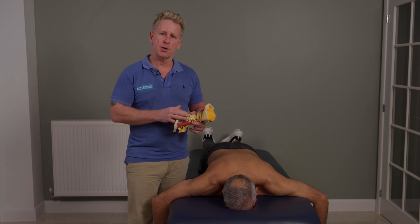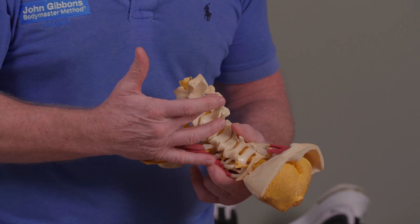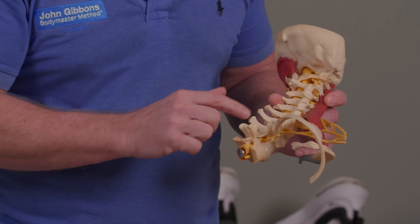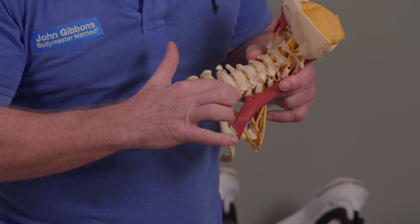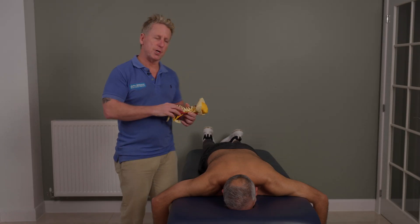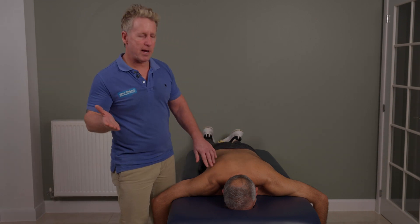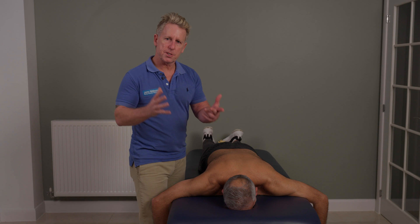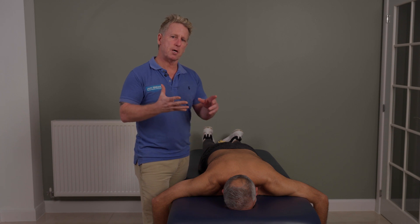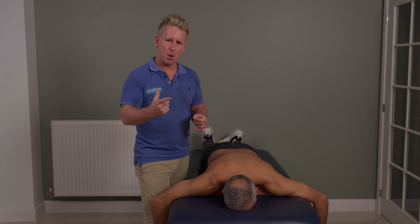In one of my previous videos, I show where I use my thumb directly onto the spinous process with a thrust directly onto the SP. This one is going to go more onto the transverse process. When we do an adjustment or mobilizing, we would normally side bend and rotate away, because we induce a type 1 — because if that vertebra is fixing type 2, which is side bending and rotation towards, then we have to induce a type 1 to initiate the coupled motion.